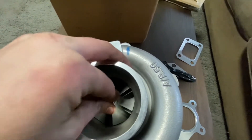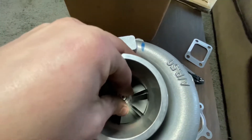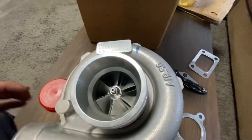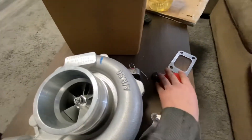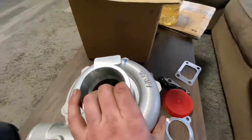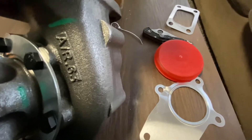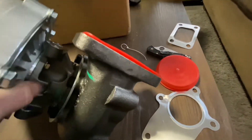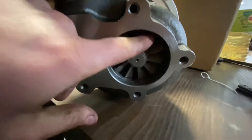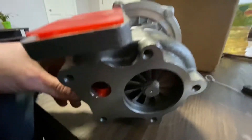Zero up and down, tiny bit back and forth. So this is the AR50 — it's a 2324 turbo and the hot side of the AR63.